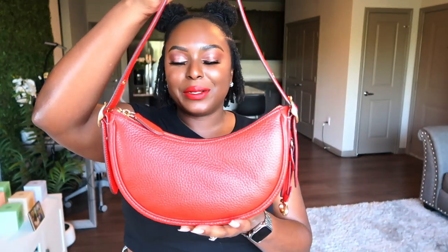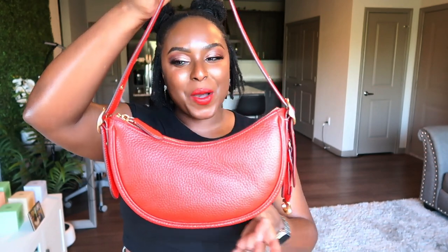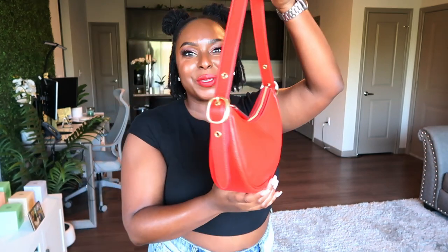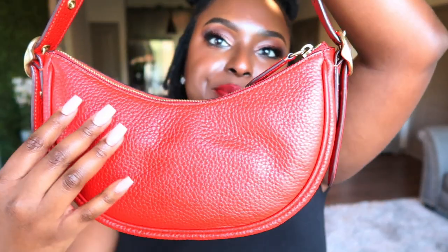She's so cute, y'all. I just started getting into shoulder bags and I wanted a red one. When I saw Miss Luna, I was like, you gotta come home to mama. This is a cute bag — a good everyday bag. It's in the pebbled leather, so you don't really have to baby her. You can throw her on your shoulder and just go, but do take care of her.